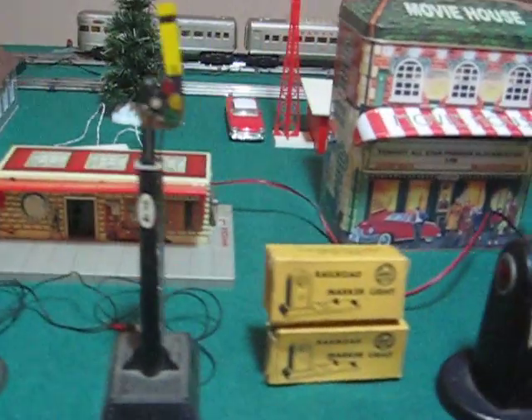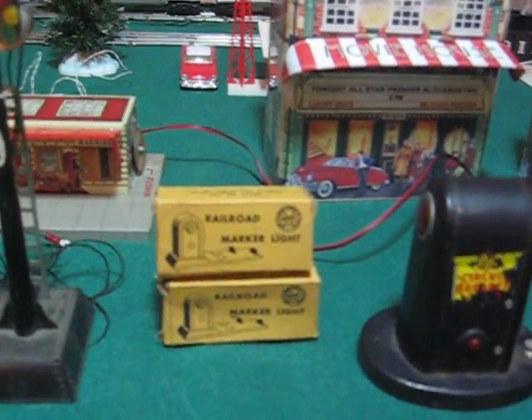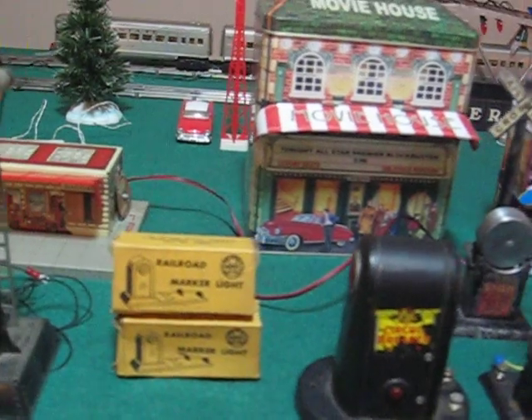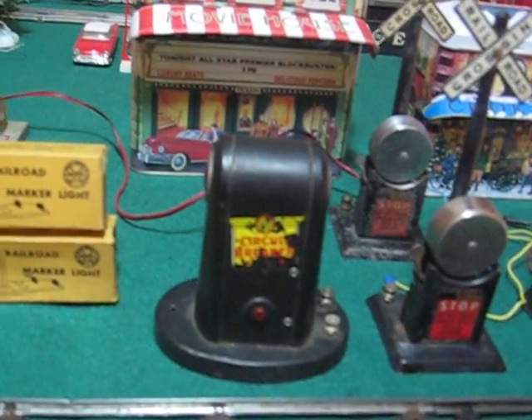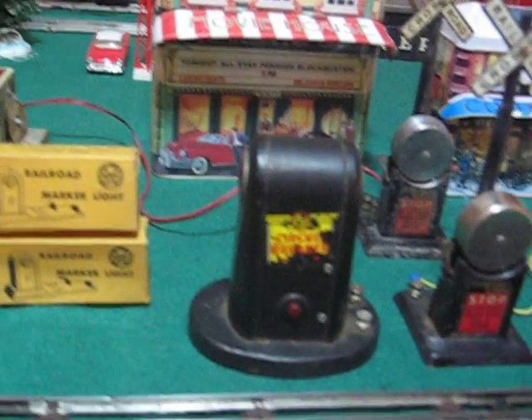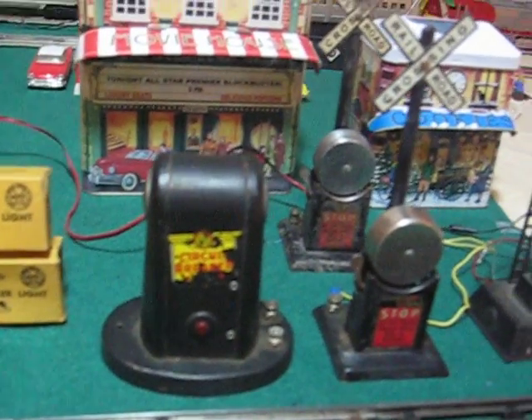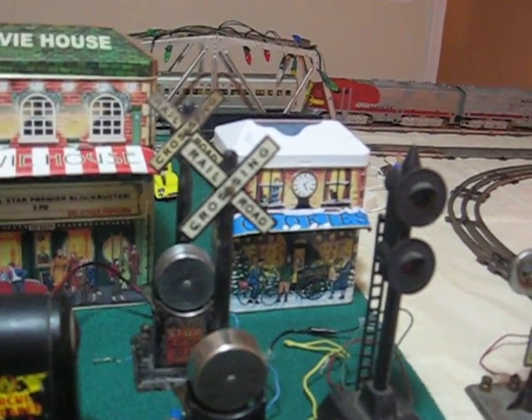Then we have a couple of these 403 marker lights, and they're in the track here somewhere, so they're not laid out here. Next is the circuit breaker — if this signal comes on, you better shut off your transformer and find out what's wrong. That circuit breaker is number 425, by the way.